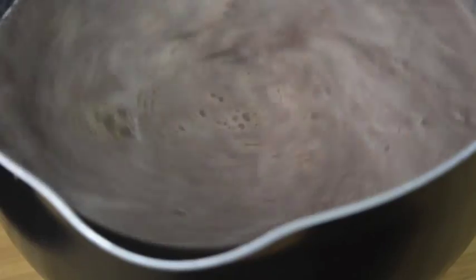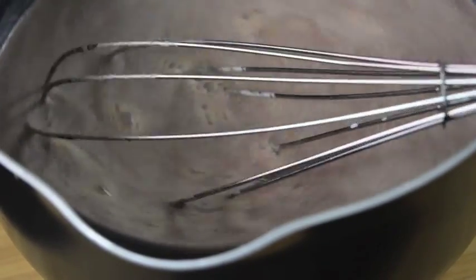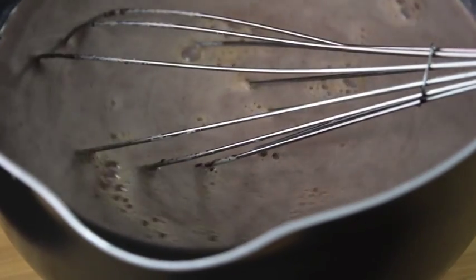You can go this route as well. When you think you're already mixed, it should look like this, so just keep stirring until it's all fully melted and pull the pan to the side.